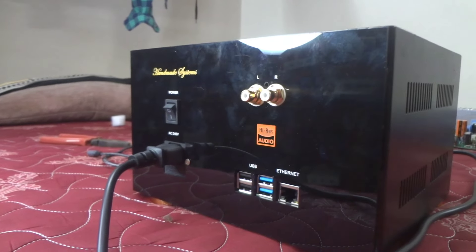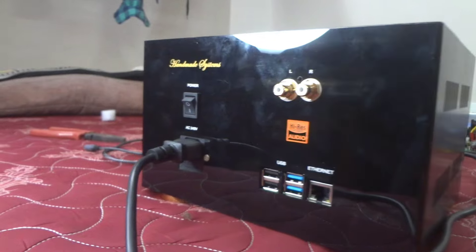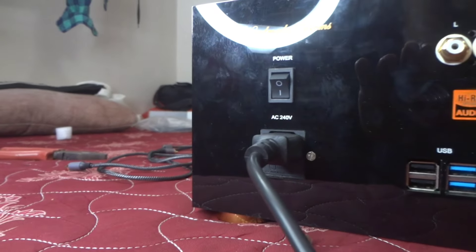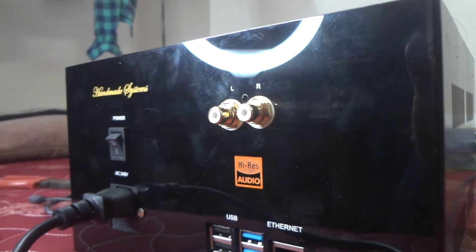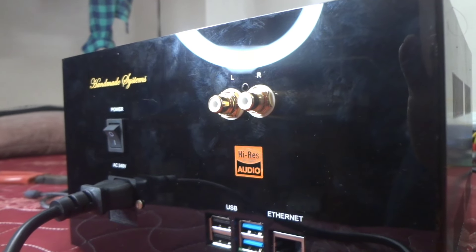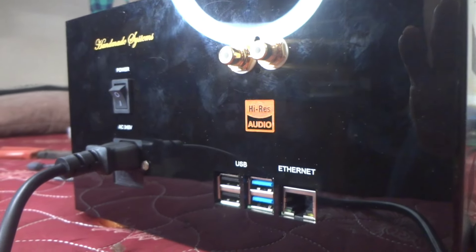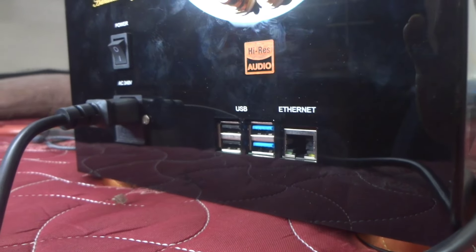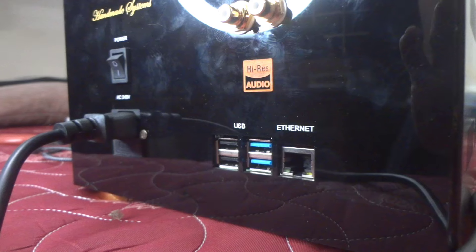We use the RC socket for 2.40 Watt and 3 pin wire, and we use the on-off. We use the RC socket for gold plated and the electronics combi for 2.40 Watt. It is fine if I use metal with metal.